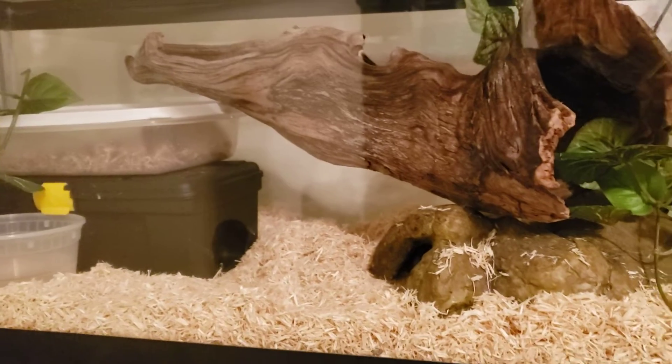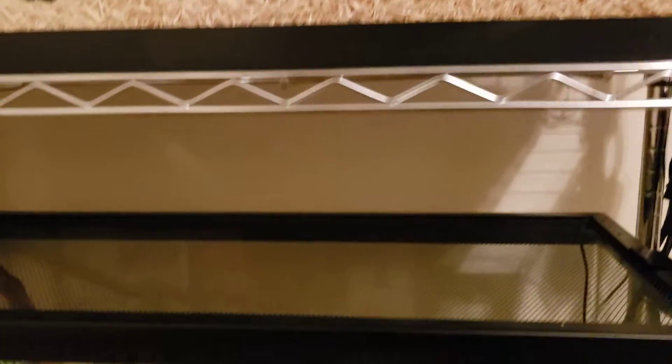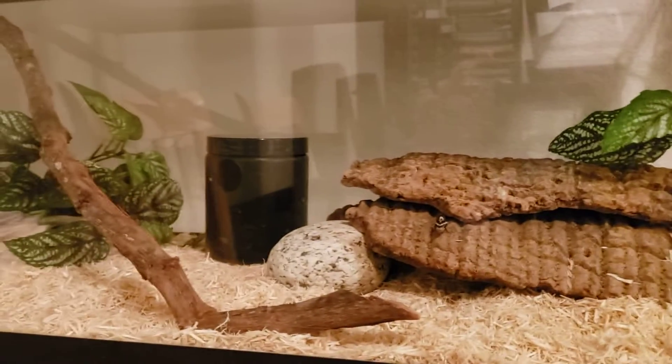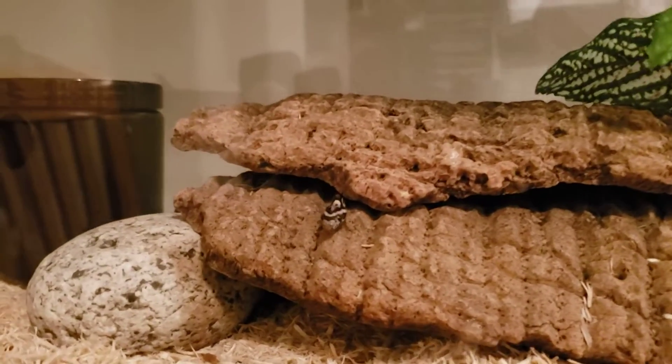But otherwise, the cage is looking great. Here's the other one with the new corn snake. I don't have a name for her yet, but there she is, peeking out.